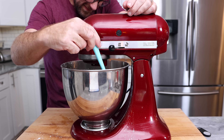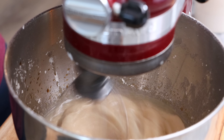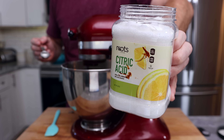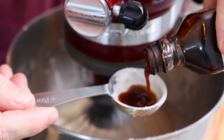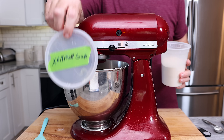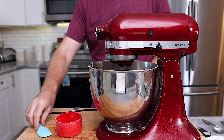While it's whipping, add one tablespoon of vegan yogurt, one teaspoon of citric acid — you could swap that for about a tablespoon of lemon juice, but I don't like the extra liquid — one tablespoon of vanilla extract, and finally, to thicken it up a bit, a quarter teaspoon of xanthan gum. You don't have to use that; I just like it for the texture.